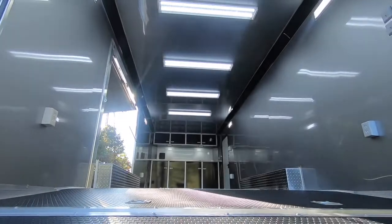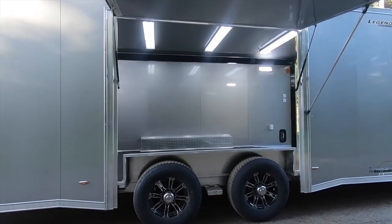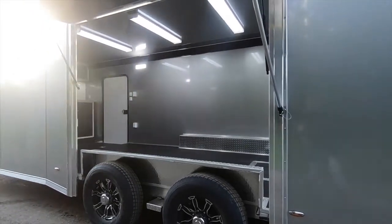For the absolute best value in an all-aluminum race trailer, look no further than the Legend Trailmaster Race Series. We're sure to have a build that will accommodate almost any price range. Learn more at our website and follow us on Facebook and Instagram.